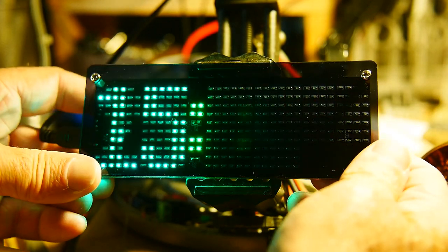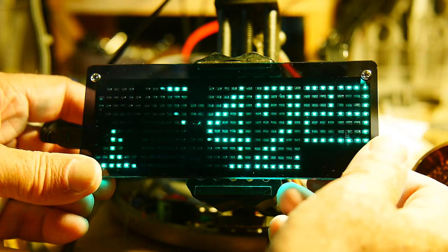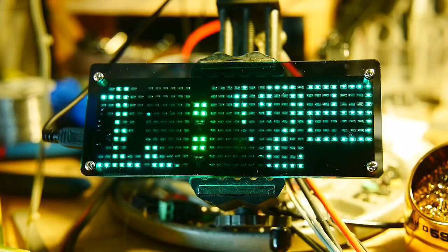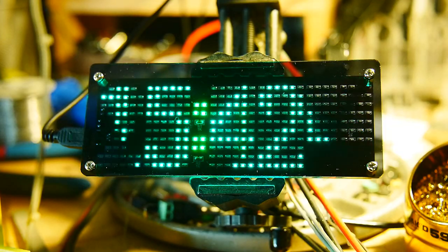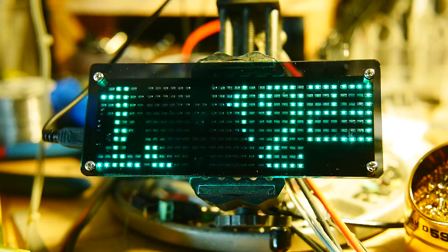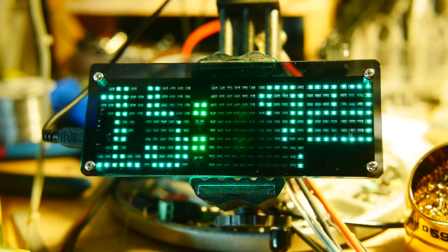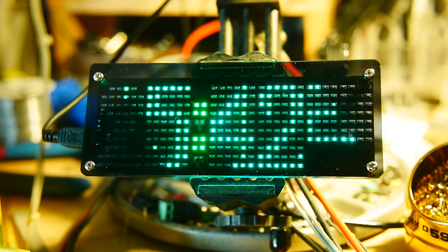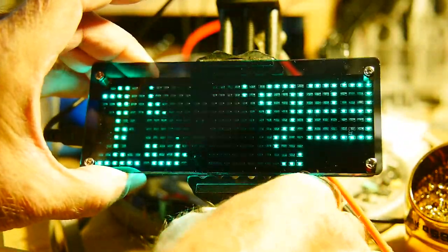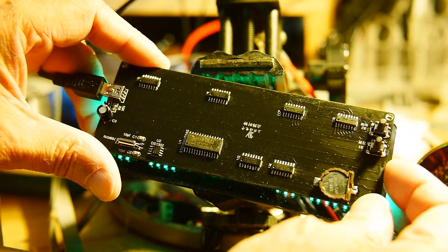I just pushed the button on the back which kind of sets everything. Anyway, I'll put the thing together and put it in the box and put it in the drawer and never look at it again. That's the way it is with most of these projects of mine — I build them, have fun with them, done, put them away. I don't really need another clock, but I wanted this one because they had so many LEDs. It's got quite a few components on the back.